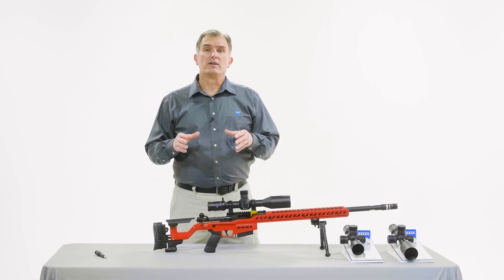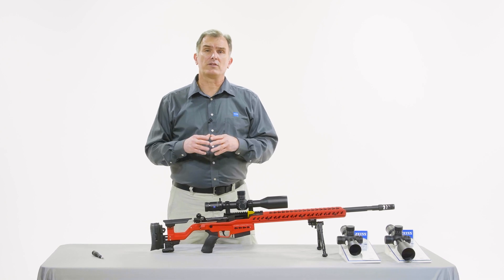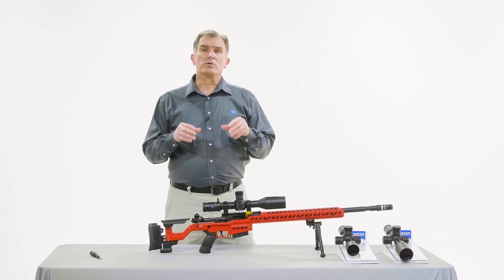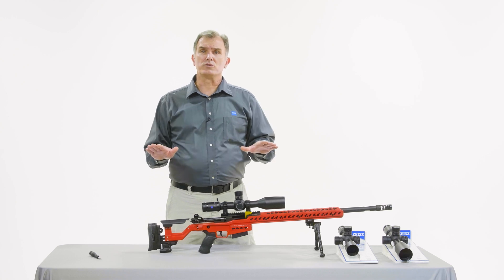Before we get started, we want to share with you one of the unique design differences in these turrets versus other turrets that are available. When you loosen the two set screws on these turret designs and you go to re-index the turret to zero, you will still witness and feel the tactile clicks. This is normal. This is because when the two set screws are loosened, the turret will not have adjustment on the reticle any longer — it will only allow the turret to re-index to zero.